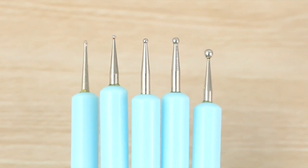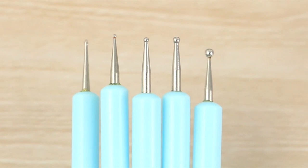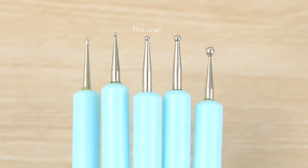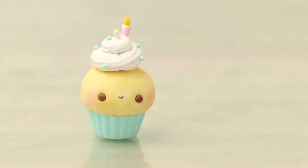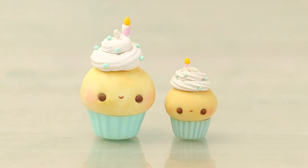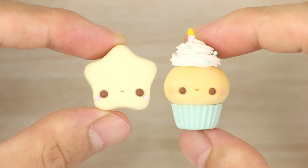I really like these because they come in lots of different sizes that range from really small to pretty large. A lot of the time I use the medium size one in the middle, but depending on how big my project is I'll adjust the sizing so it's all in proportion.